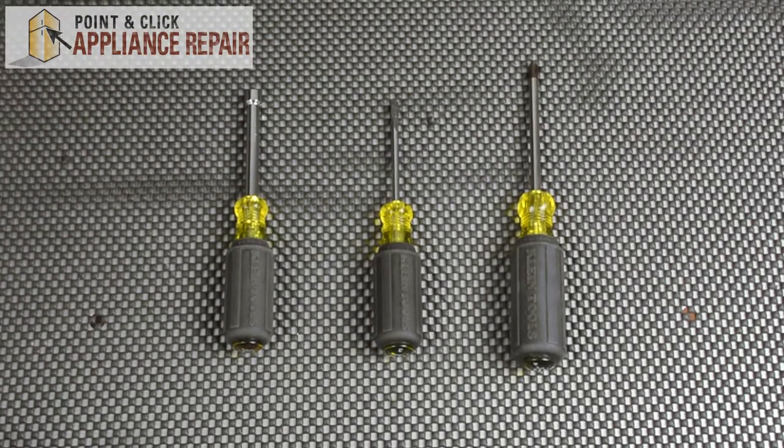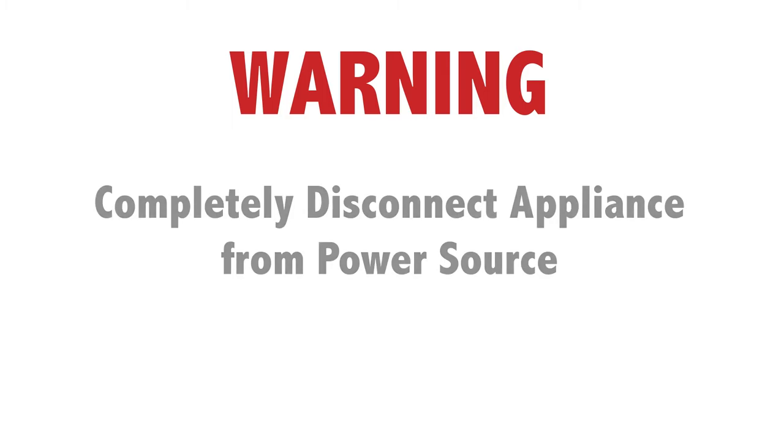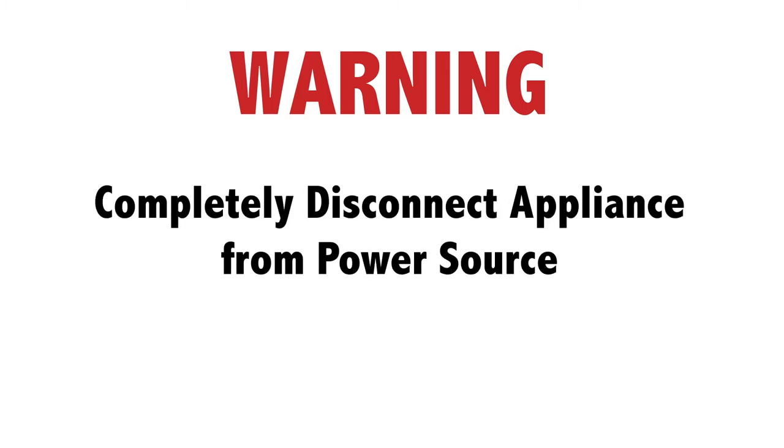For this repair, we're going to need three tools: a quarter inch nut driver, a flat head screwdriver, and a phillips head screwdriver. If you don't already have a new evaporator fan motor, they are available for purchase on our website. Before making this repair, make sure to completely disconnect the refrigerator from its power source.